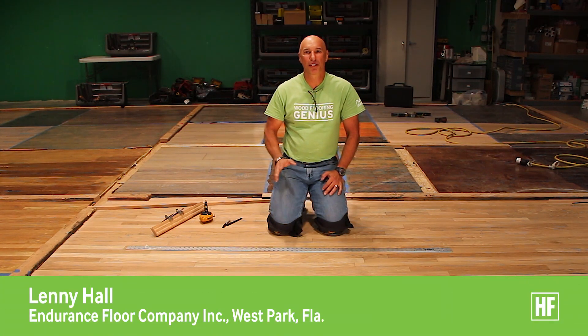Hi, my name is Lenny Hall. I'm here at the National Wood Flooring Association headquarters having a meeting with other regional instructors. While we were here yesterday, we were talking about the use of trammel points and how to strike 45 degree angles on the floor. I introduced the thought of how to do 30 degree and 60 degree angles using trammel points.